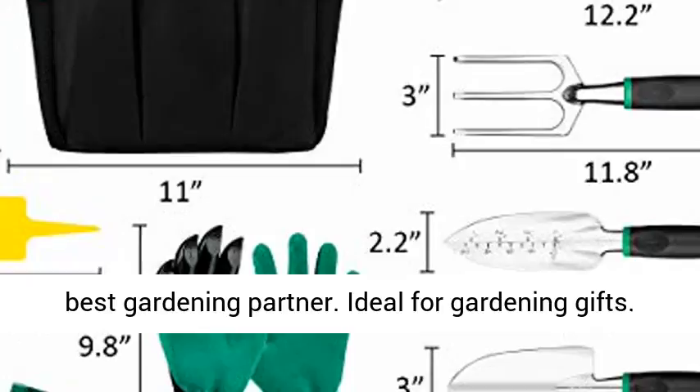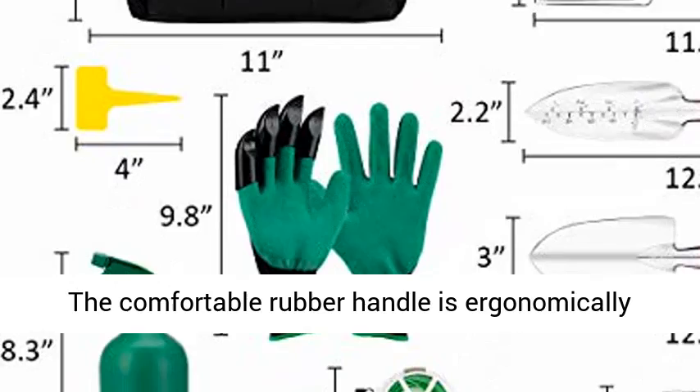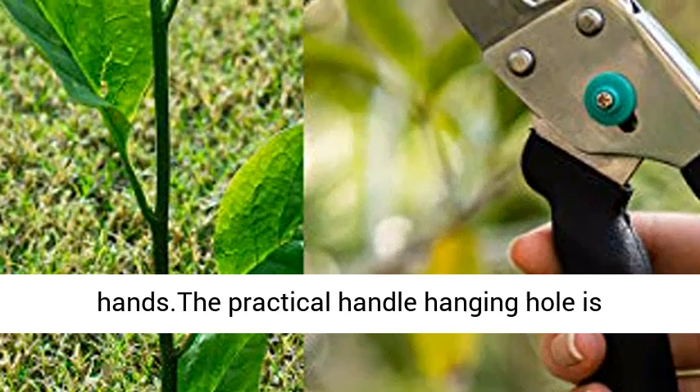The comfortable rubber handle is ergonomically designed to relieve stress on the wrists and hands. The practical handle hanging hole is designed for hanging and storage.